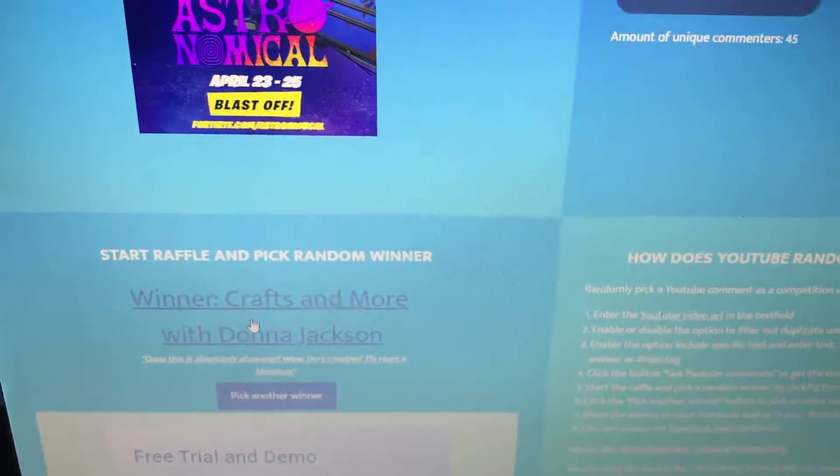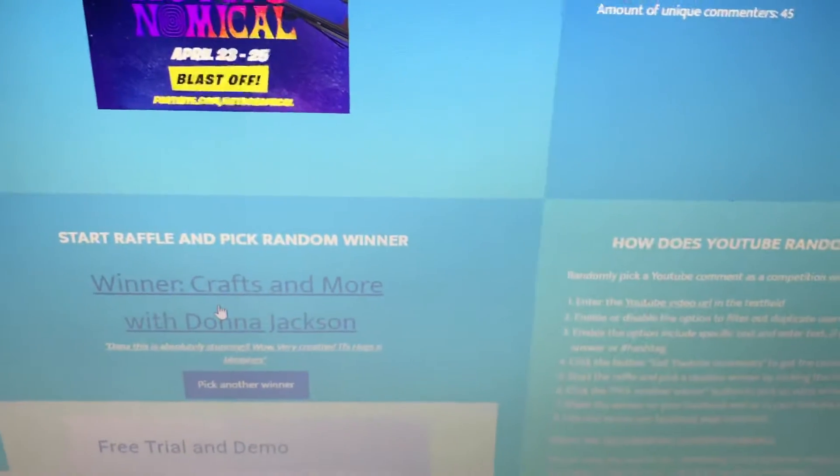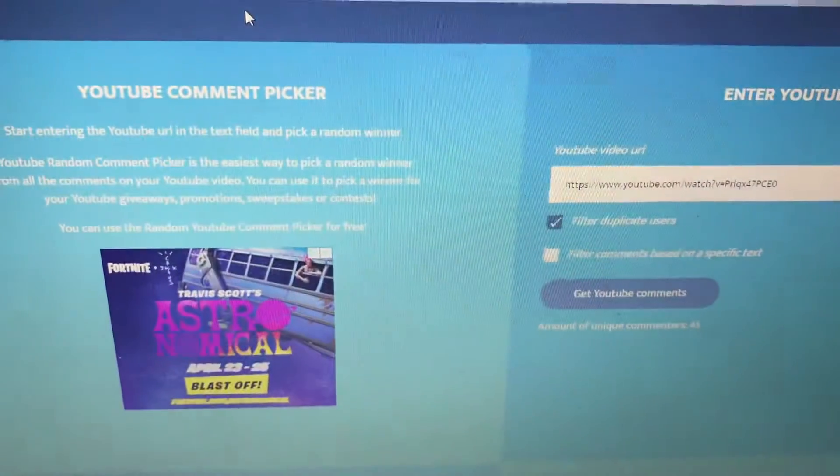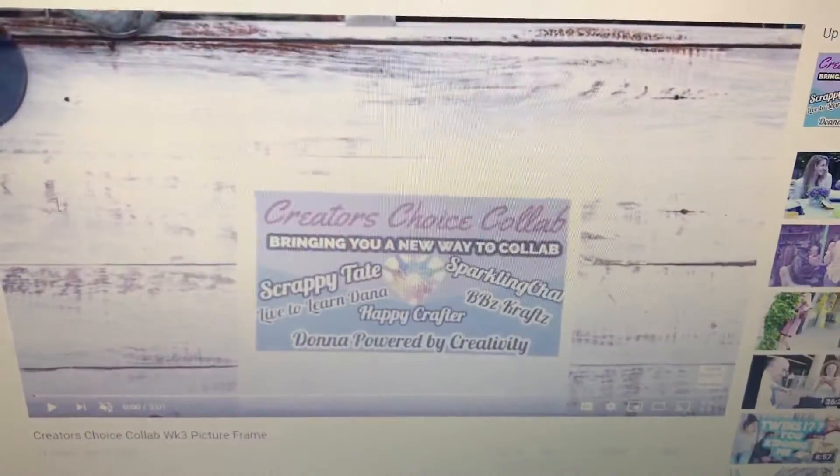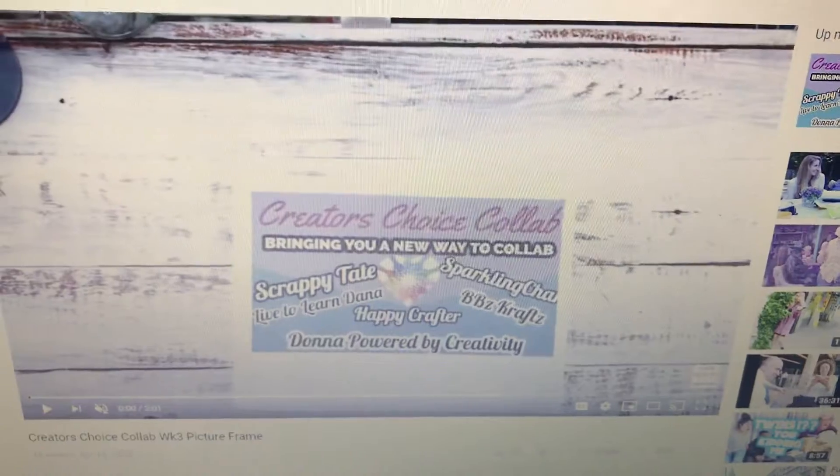Crafts and More with Donna Jackson! So Donna, I'll leave my email address down below and you can just shoot me an email with your address. And now we will pick — I gotta get the YouTube link though —